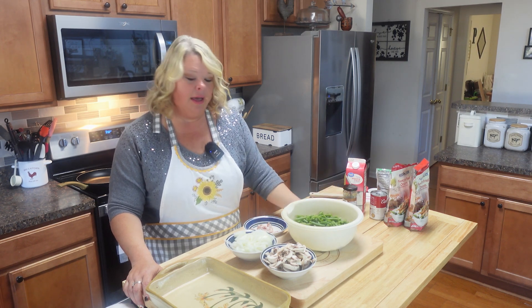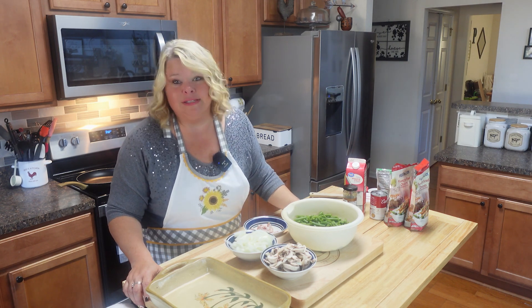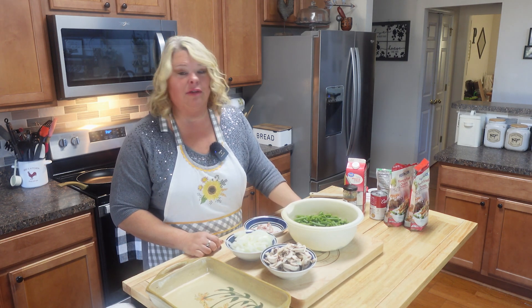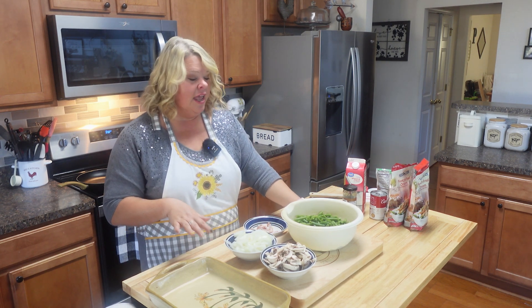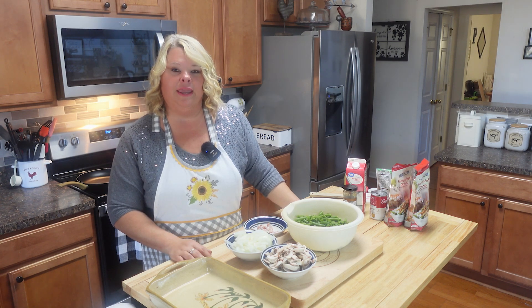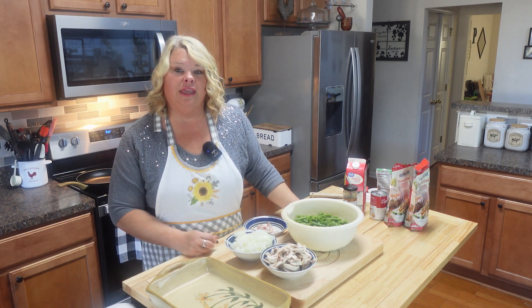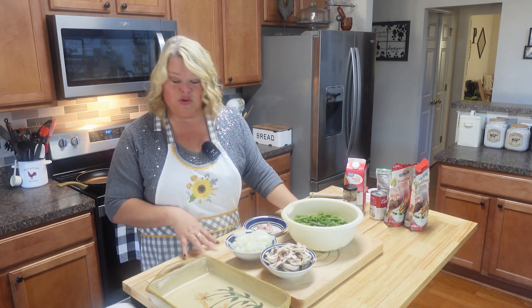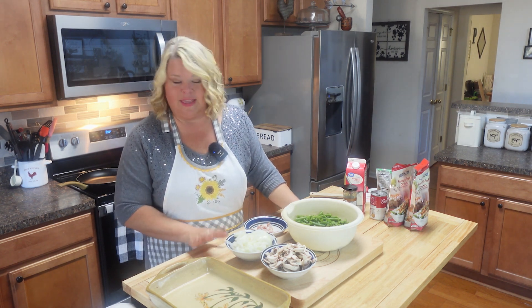I've had people say, 'I'm always the one that just brings paper plates and paper products — I'd really like to surprise somebody and actually bring something to eat.' So I hope out of some of these recipes that I have kept it pretty simple for you, and it'll be something good that you can share with your family, friends, co-workers, or whomever you're sharing Thanksgiving with.